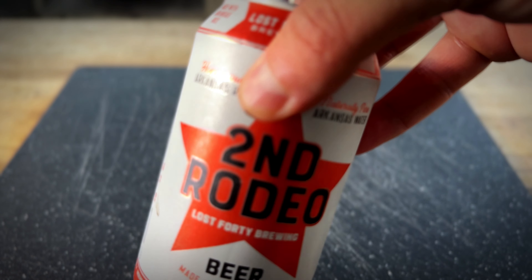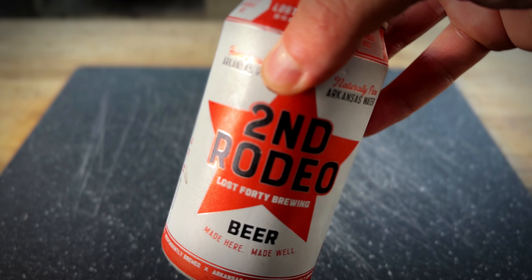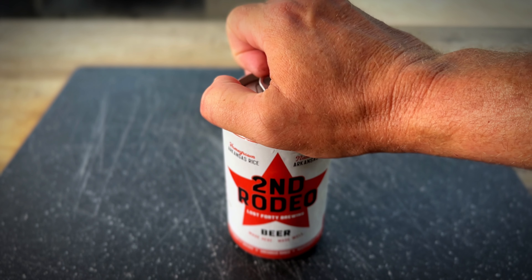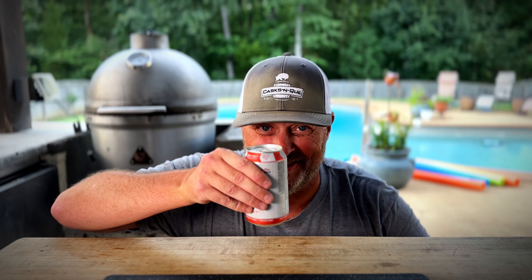Just like that and back onto the smoker. Guys, it's hot out here — we're running about 100 degrees today, 115 on the heat index, so I think I need a refreshment. A Second Rodeo from Lost 40 Brewing, which is right here in central Arkansas, will do the trick. Cheers.